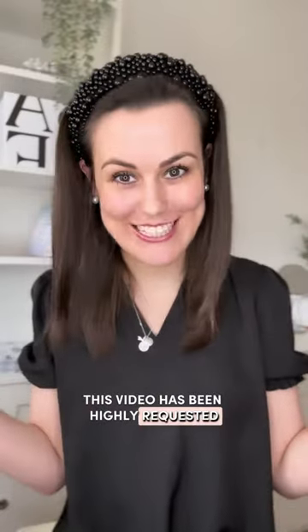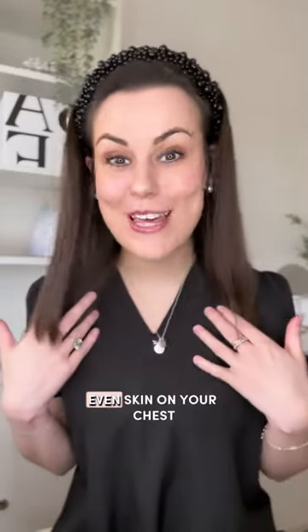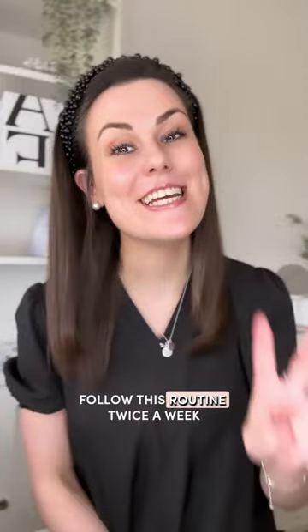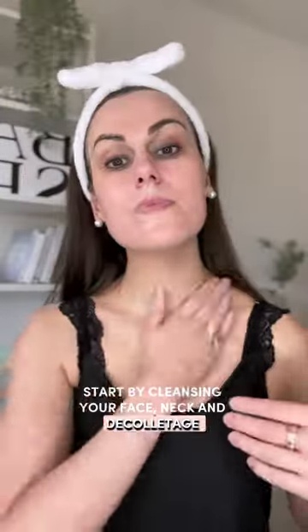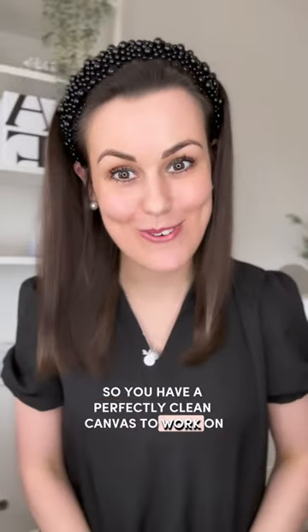This video has been highly requested, so if you want smooth, even skin on your chest, follow this routine twice a week. Start by cleansing your face, neck, and décolletage so you have a perfectly clean canvas to work on.